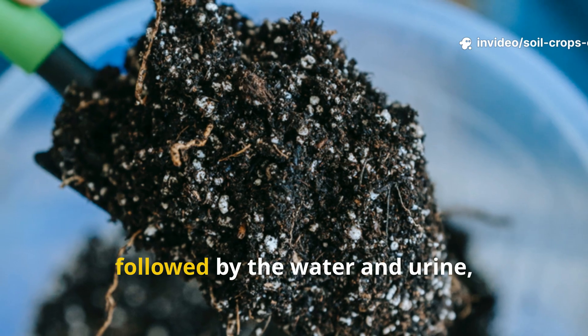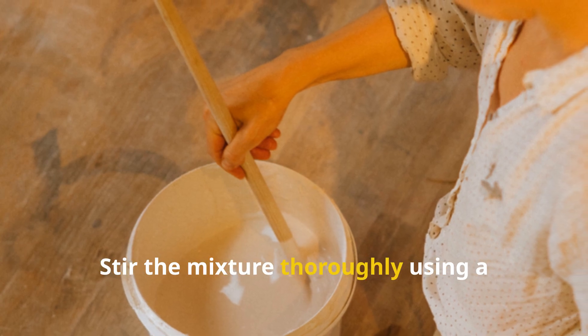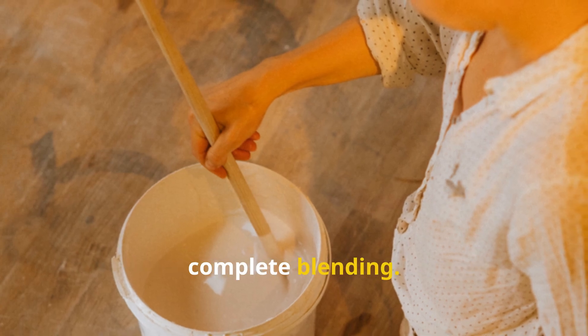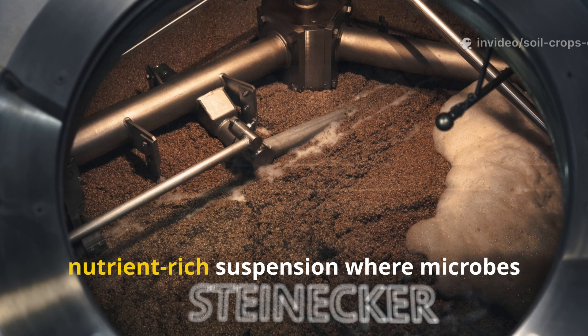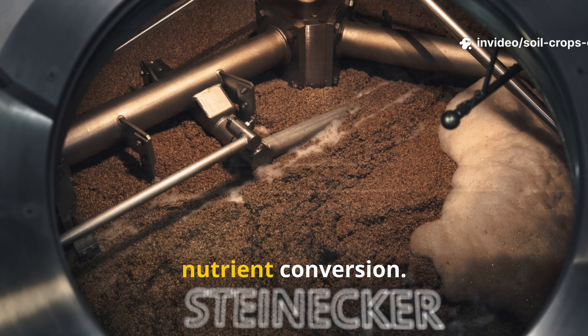Begin by adding the cow dung into the container first, followed by the water and urine if available. Stir the mixture thoroughly using a wooden stick — never metal — to ensure complete blending. What you're creating here is a nutrient-rich suspension where microbes will begin their work of decomposition and nutrient conversion.